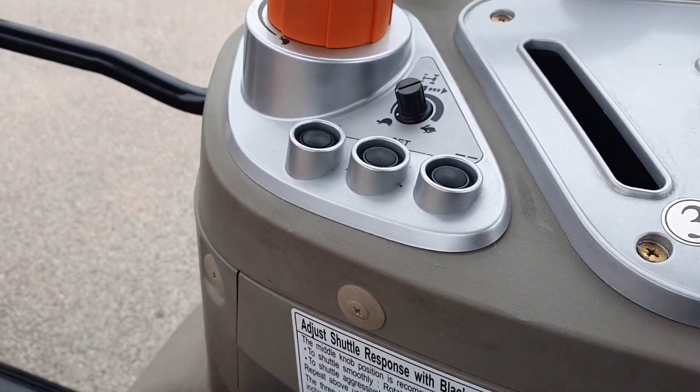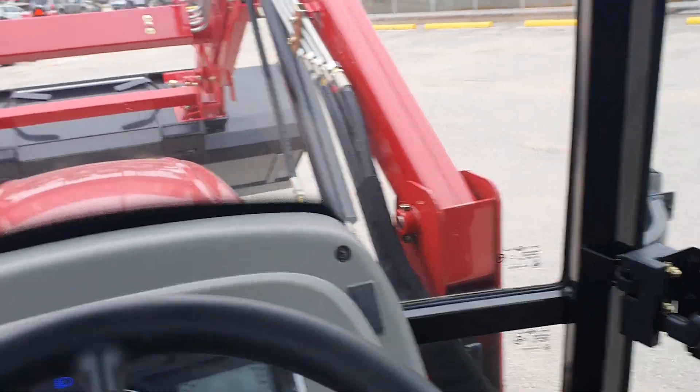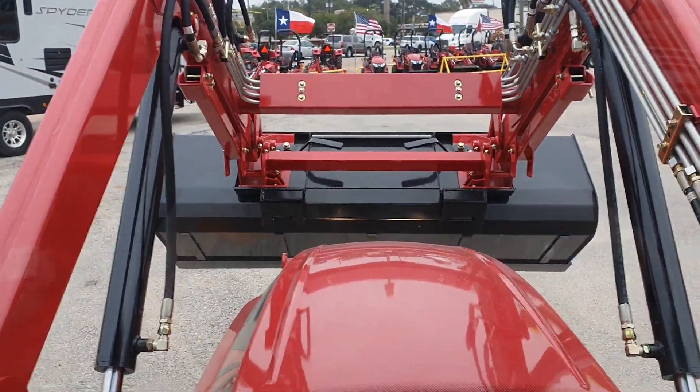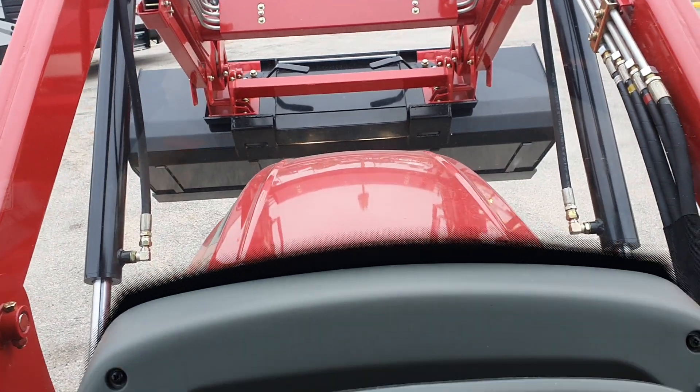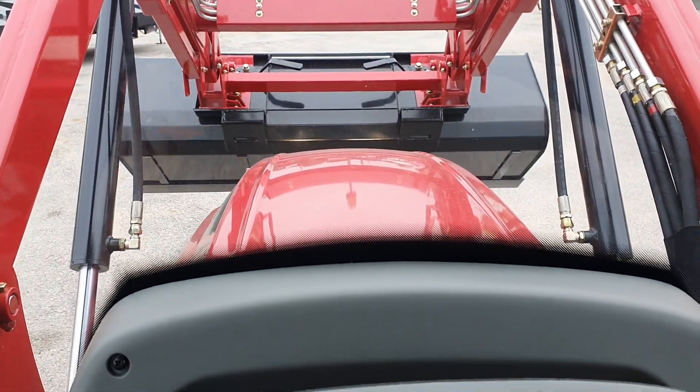Hey, good afternoon guys. Henry here at Clip Jones RV and Tractor in Sealy, Texas. I'm once again back on the Mahindra 2660 four-wheel drive cab tractor, and I was trying to find out what these buttons are for.